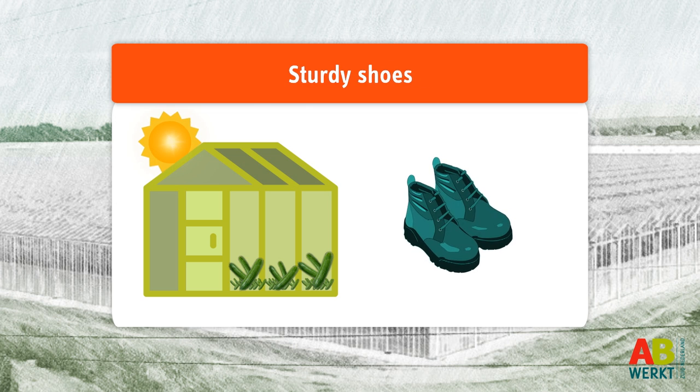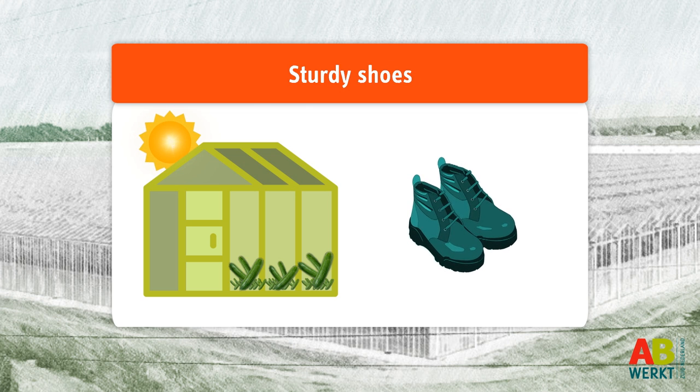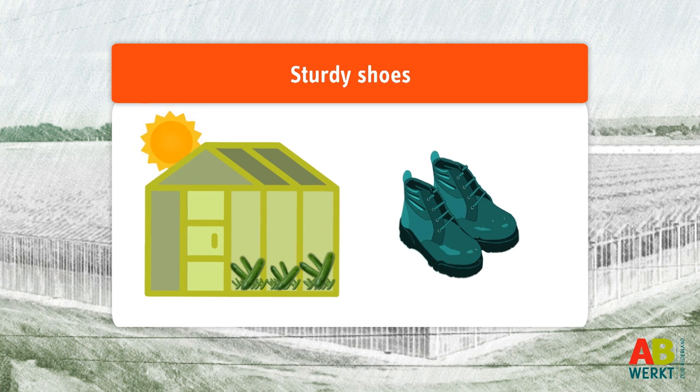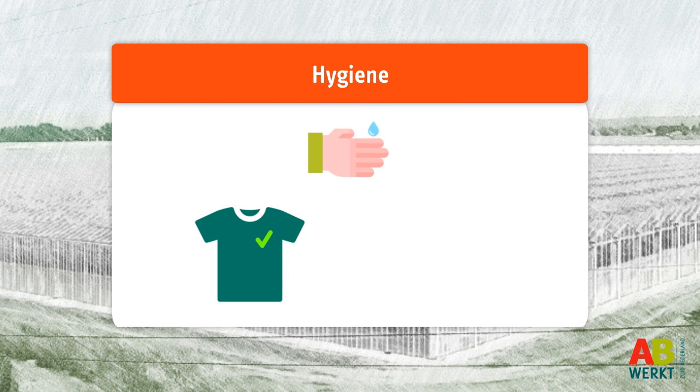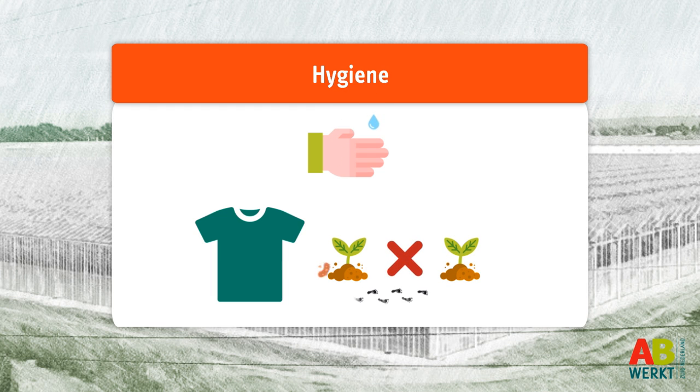The work is very physical. You will be doing a lot of walking and standing up, so make sure you wear good sturdy work shoes. Hygiene is very important in cucumber cultivation. Wear clean clothes and never go from one grower to another in the same clothes, because of the risk of spreading plant diseases.